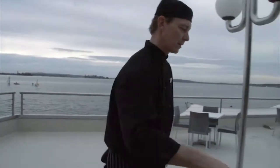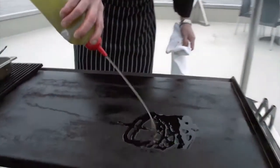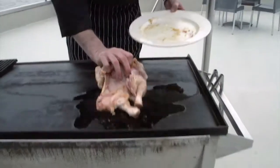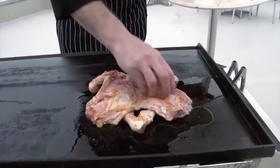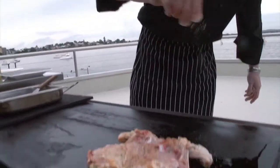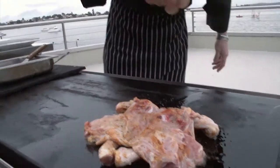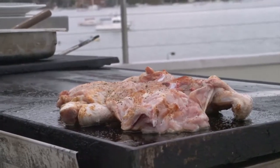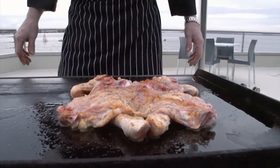On the barbecue with a nice little bit of oil — you can use a canola oil or a vegetable oil — skin side down first. Push it down, sprinkle just a little bit of salt over the chicken, and a little bit of cracked pepper. About eight minutes each side on a nice moderate heat on the barbecue.